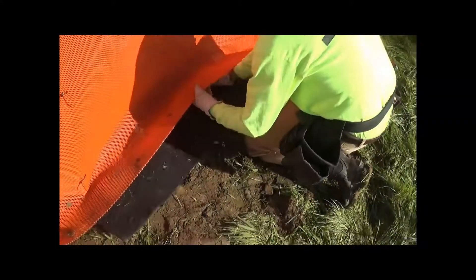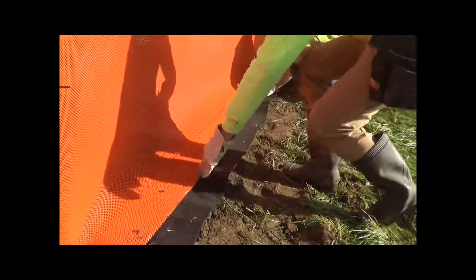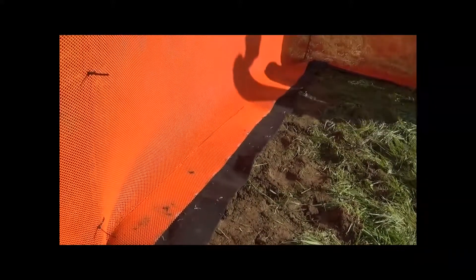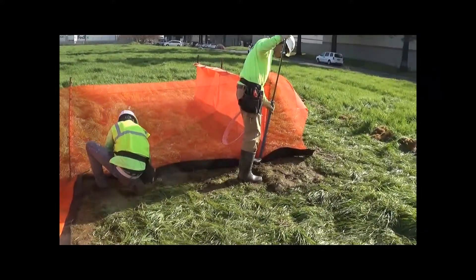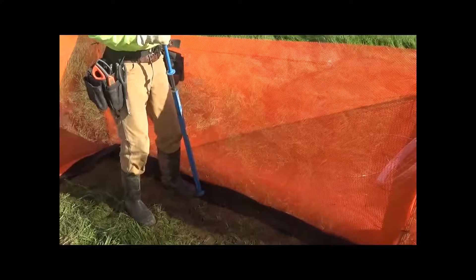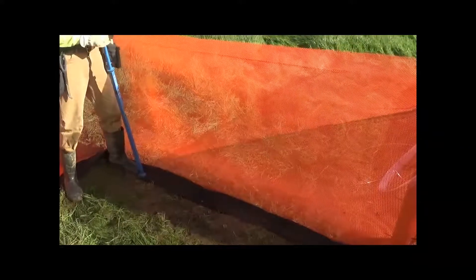You slide it underneath the horizontal section of the e-fence, and then the portion that sticks out is folded over the top and then nailed in. The nails are six-inch 60D ring common — some people call them 60-penny nails. They hold into the soil very well. They're spaced every couple of feet. Russ has a nail installer here, but you can also do this by hand with a hammer.